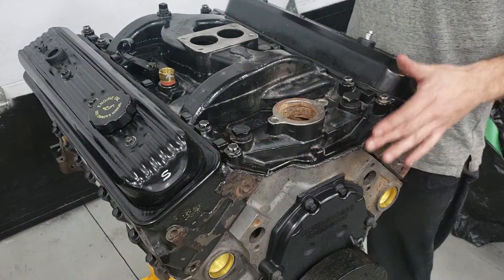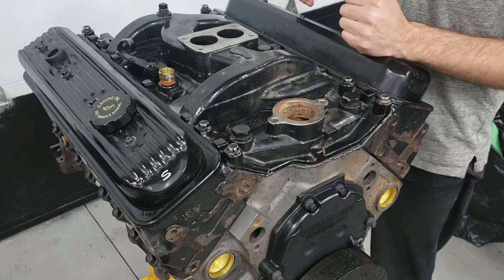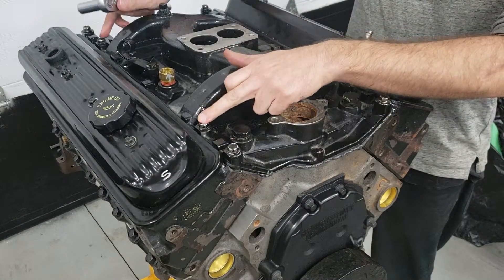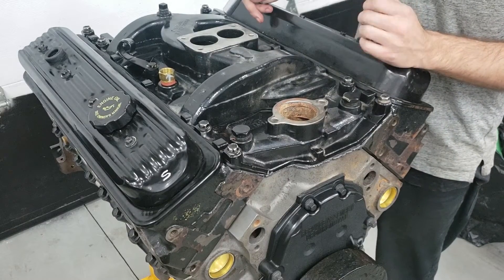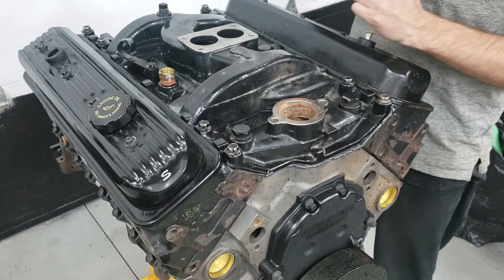Now that I've given the silicone another 15 to 20 minutes to dry up, I'm going to start tightening down these bolts. You can torque them down to around 20 to 30 foot-pounds, but by hand is pretty much good enough.